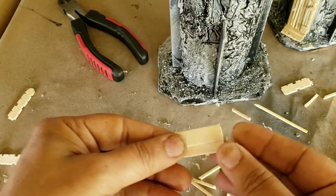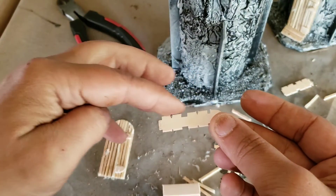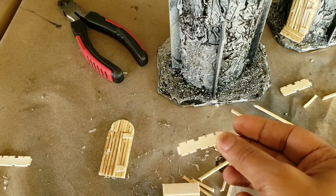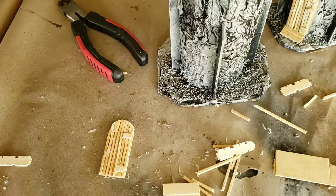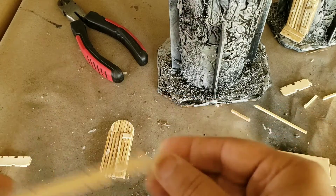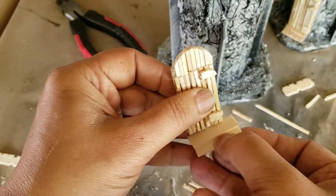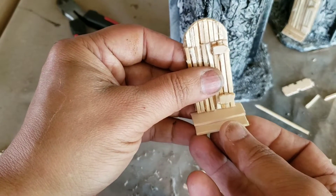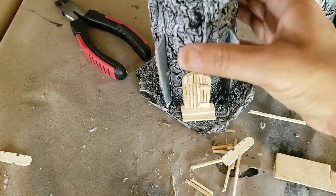To make the little steps for the door, I just took the lengthwise piece and cut it — cut it with these grooves — then cut two pieces, overlap them, and that's what makes the little stairs. It just gives it a little more character.